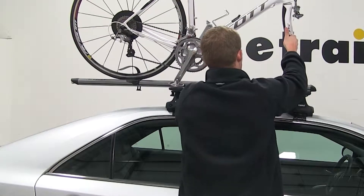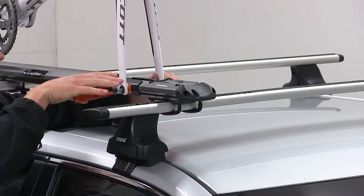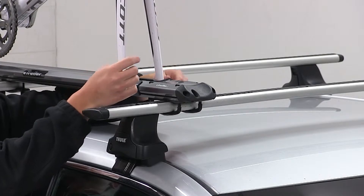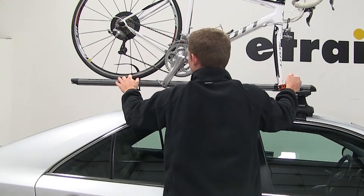I'll pick up my bike, place it onto the rack, and slide it down onto the skewer. I'll tighten down the skewer and clamp it down, securing the back tire with the cam buckle strap.